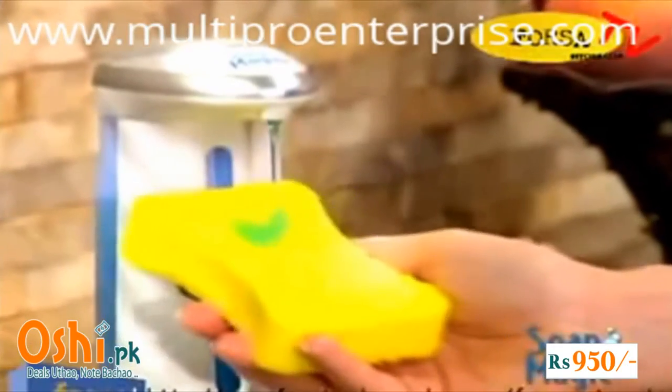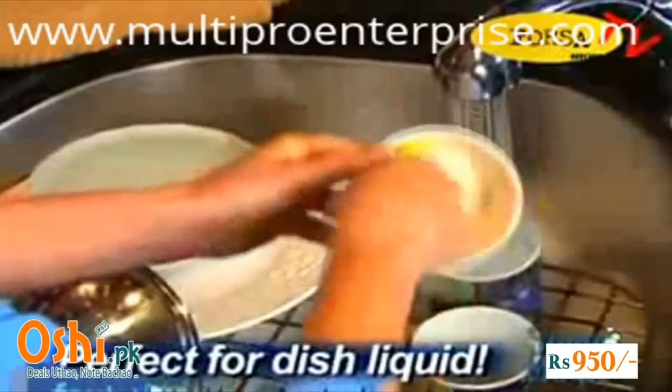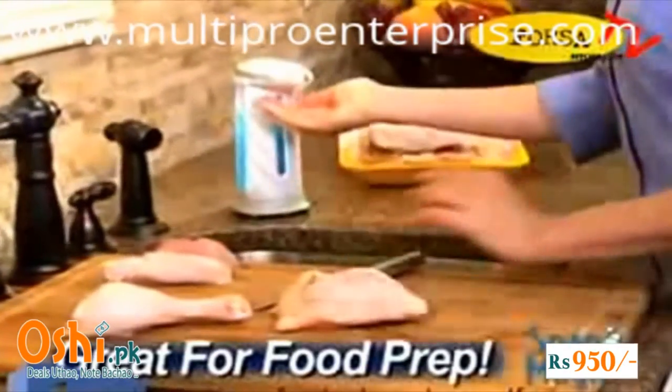Fill Soap Magic with dish cleaning liquid and you can say goodbye to bulky and slippery bottles for good. It's like having an extra hand to help you with the dishes, and it eliminates cross-contamination in your kitchen too.